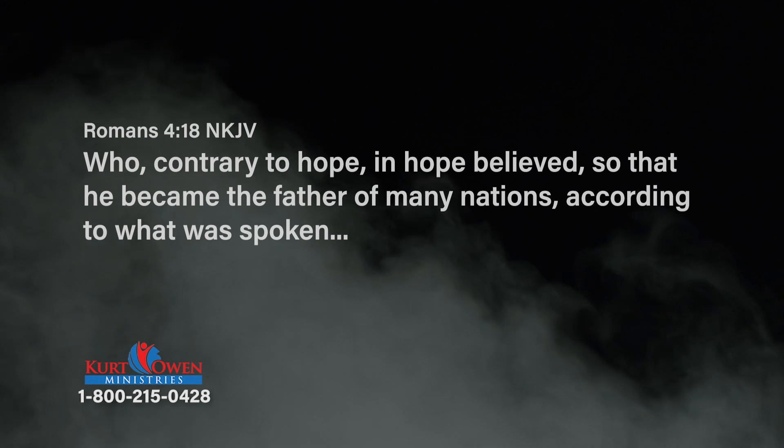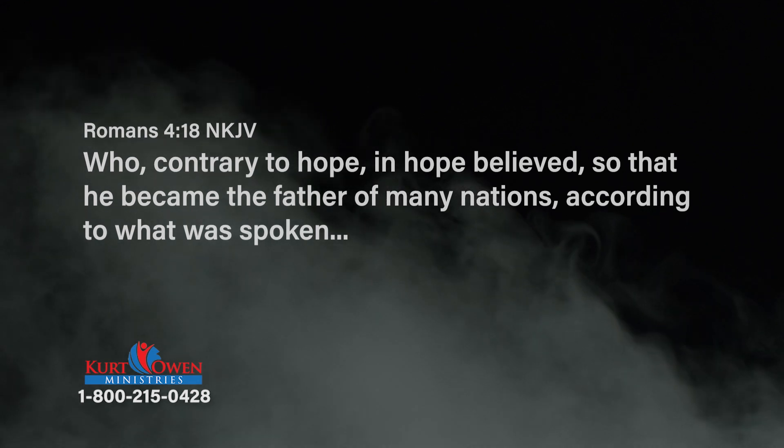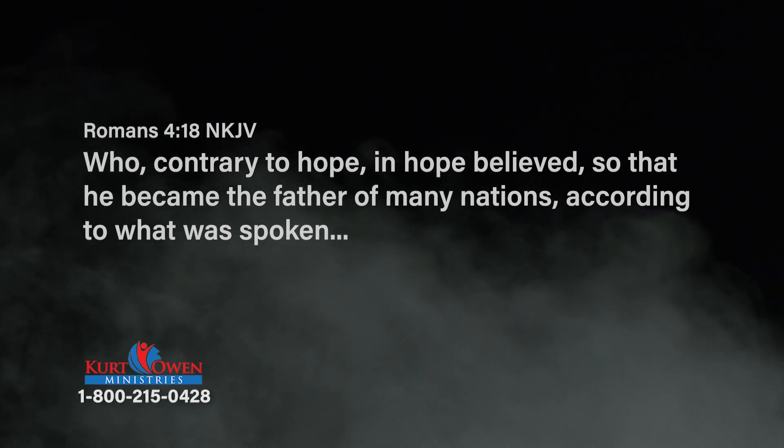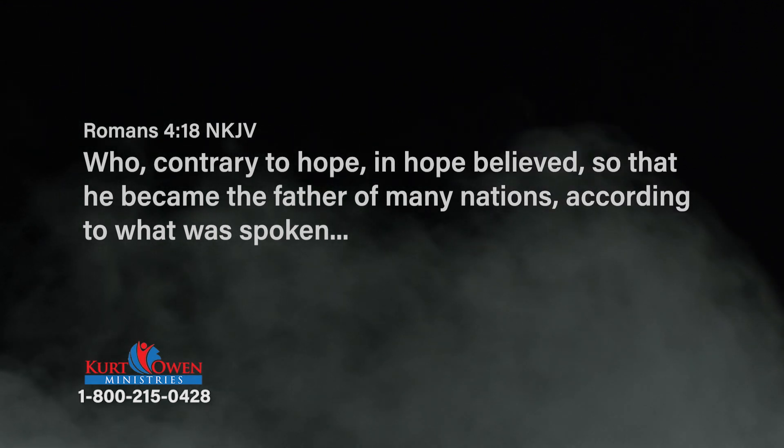We're in Romans 4:18: Who, contrary to hope, in hope believed, so that he became the father of many nations according to what was spoken. Here's the Kurt Owen paraphrase: Who, contrary to hope, in hope believed — he believed the word and became what the word said he was. He believed the word and expected that word to make him what that word said he was. He expected God to fulfill his promise.